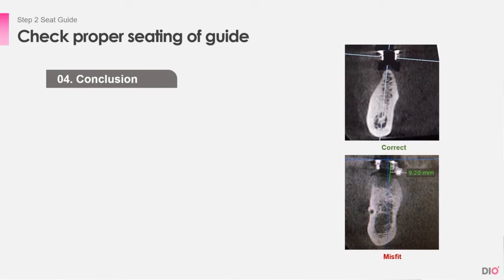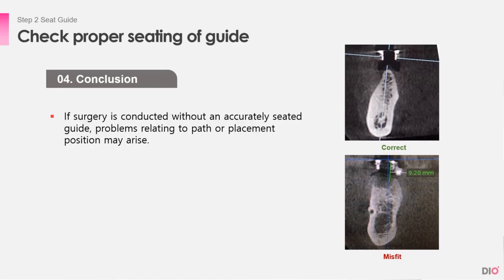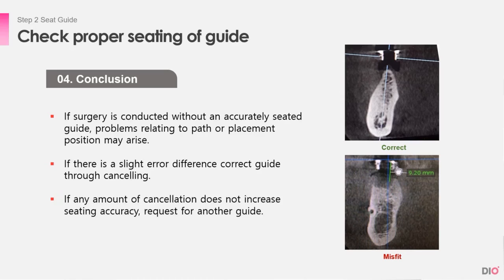In conclusion, it is very important to have the guide correctly and accurately seated. If the surgery is conducted without an accurately seated guide, the guide will not be seated on the planned direction and it may cause problems. If there is a slight difference, correct the guide by deleting the inner part. But if the correction does not help the accurate seating, it is best that you ask for a different guide.